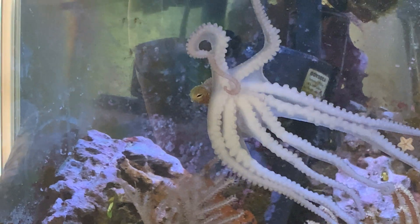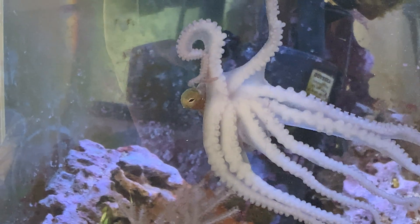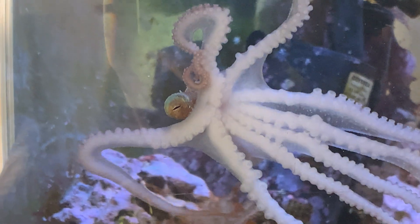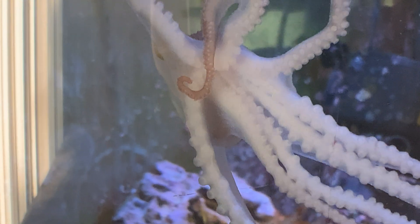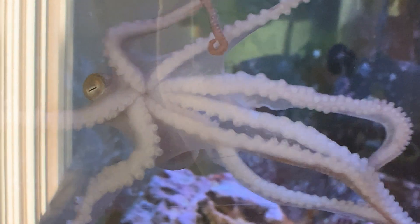But unless it's going to eat, you don't see that beak. And to be honest with you, if you can actually see the octopus beak, you're probably not in a good situation.